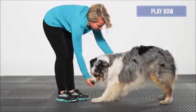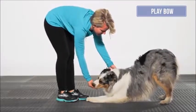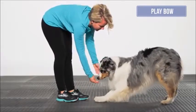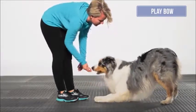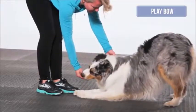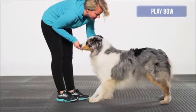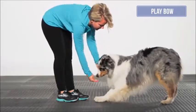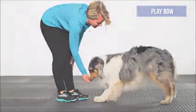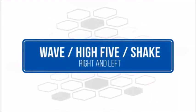Play bow: start with the dog in a neutral stand and ask the dog to flex the forelimbs until the elbows are on or near the floor. Hind limbs remain extended and positioned under the hips; top line, head, and neck are in neutral positions. Hold the bow position for two to three seconds and repeat five times.